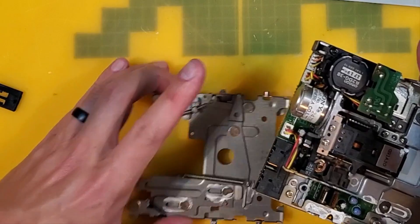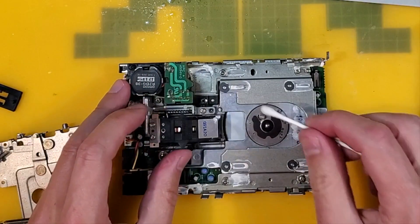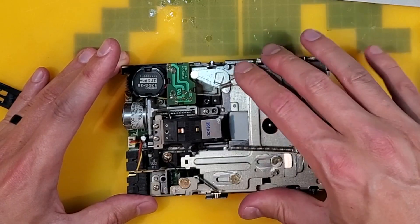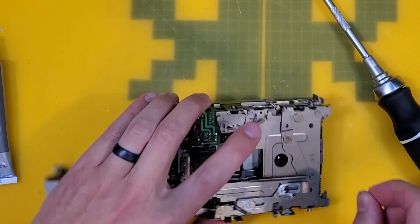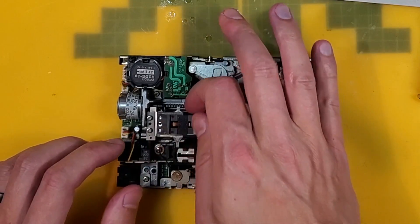You can see a lot of dried-up grease here — 30 years of Jerry saving many jokes to many floppy disks. We'll re-grease those again. Next up, I'm going to clean the read-write head. Just use a cotton bud and a bit of neat alcohol.